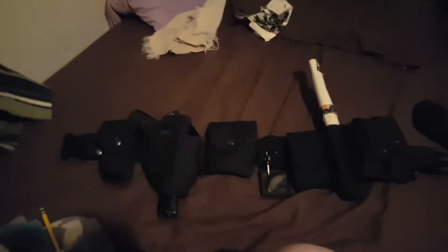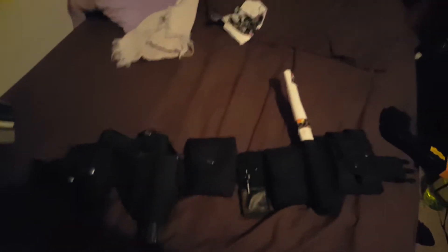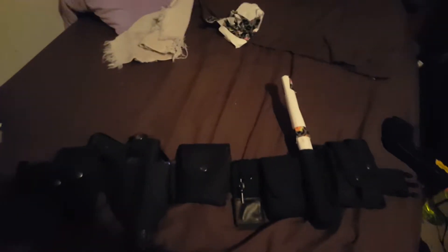What's up guys, Justice Markham back here with another video. I'm going to be doing a duty belt video, a duty belt update video. So let's get started.